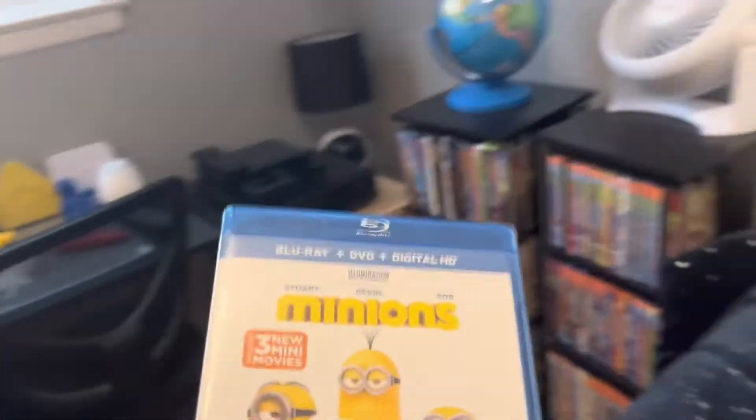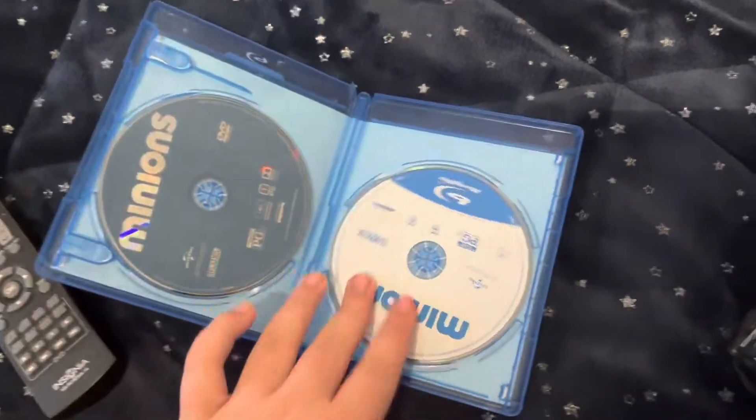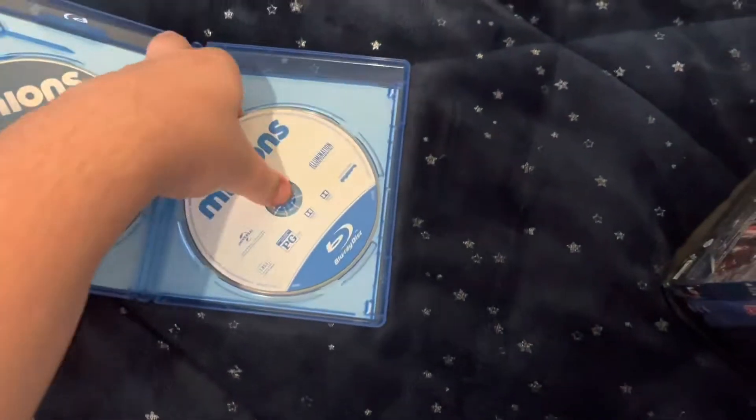Now for the Blu-ray portion. I'm not gonna play the trailers if they have it. That one is a little bit scratched — let me play another. Actually, were those scratches? No, they weren't. There were just some marks. That shouldn't cause a problem.